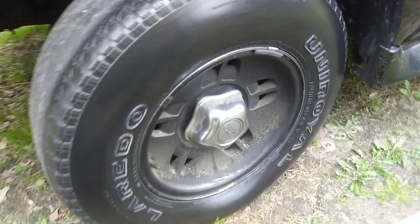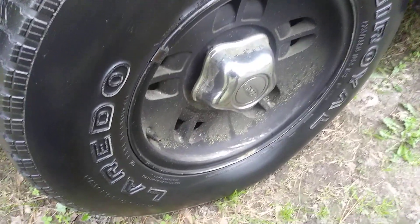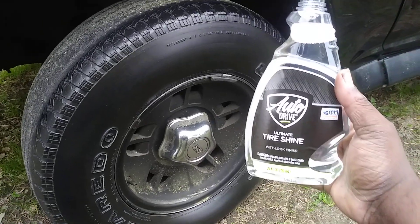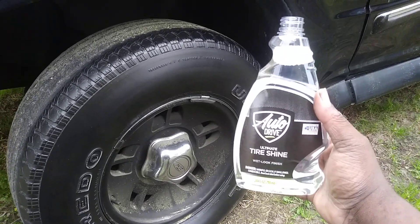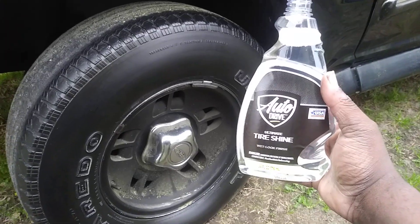It does look pretty good from what I'm seeing so far. It smells good — smells like Black Magic tire wet spray, exactly what it smells like. It's got the same smell, same look as Black Magic. Since it won't spray, I just poured it onto the applicator. It's a good thing I had my applicator sponge out here. It's a silicone-based tire dressing. I'm not gonna knock the product because of the sprayer — you can always put it in another bottle or put on a different sprayer.